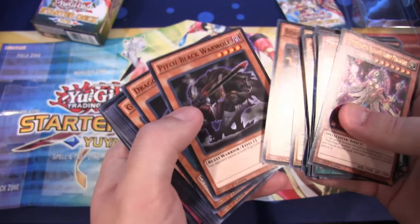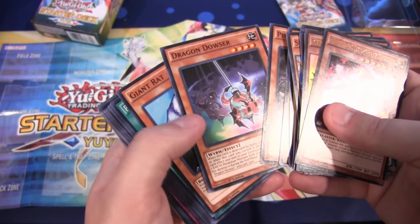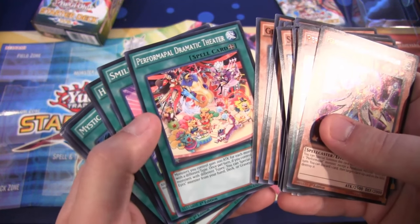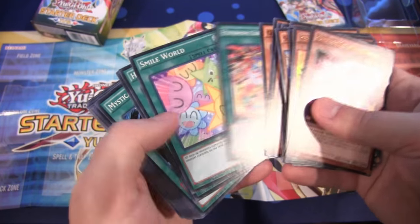Dean Warped War Wolf, Beast King Barbaro, Space Black War Wolf, Dragon Dowser, and Giant Rat. Moving on to spell cards, we have Perform Pal Dramatic Theater, which is one of the newer cards — a field spell for you to use.